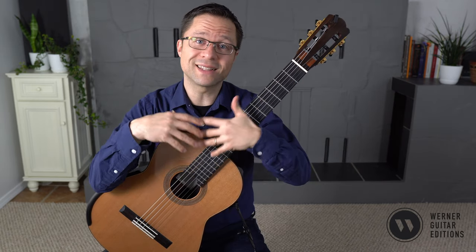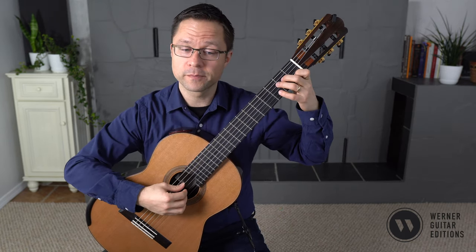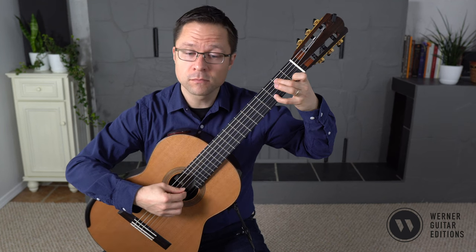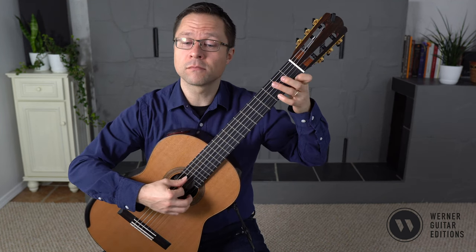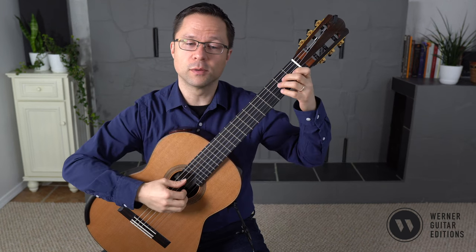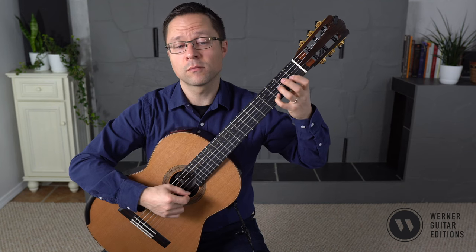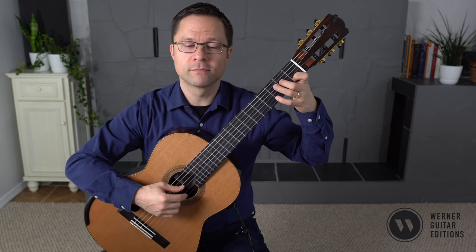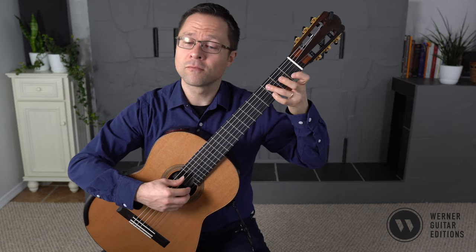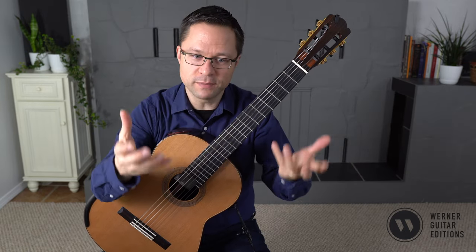When you get to bar 17, you get the same melody but with a much more active accompaniment. So sometimes it's good to just compare the first four bars to bar 17's four bars.